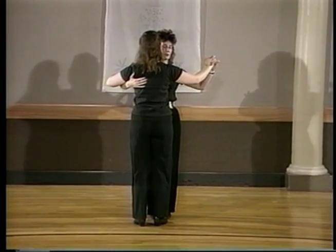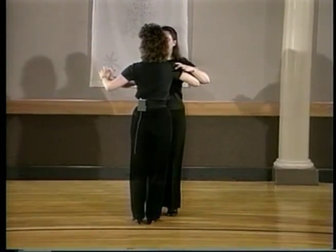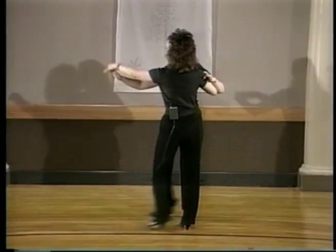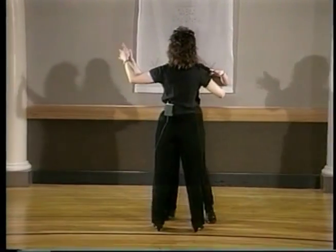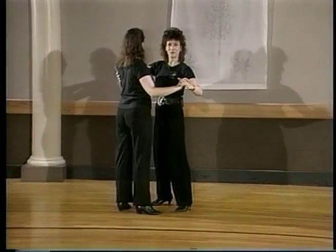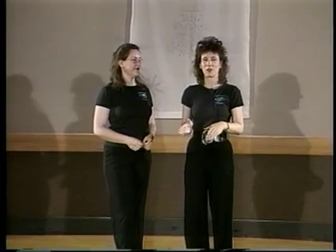Let me do it from this side — we have one and two, three and four; under arm turn, three and four; one and two, side, cross, side. Those are the first three steps, so make sure you practice those three before moving on. We're going to take a short break and be right back.